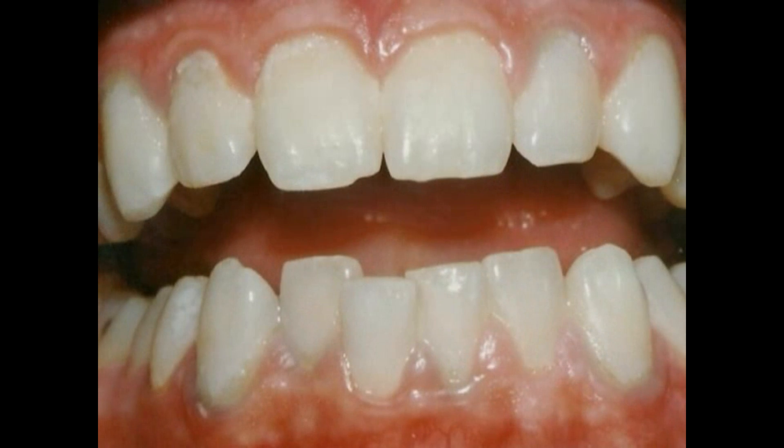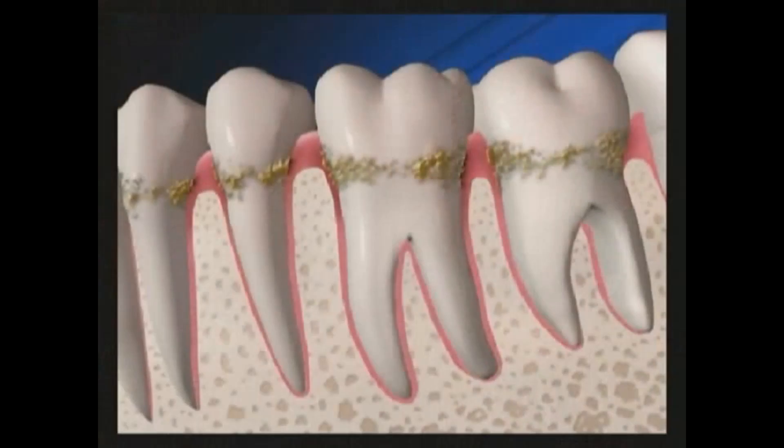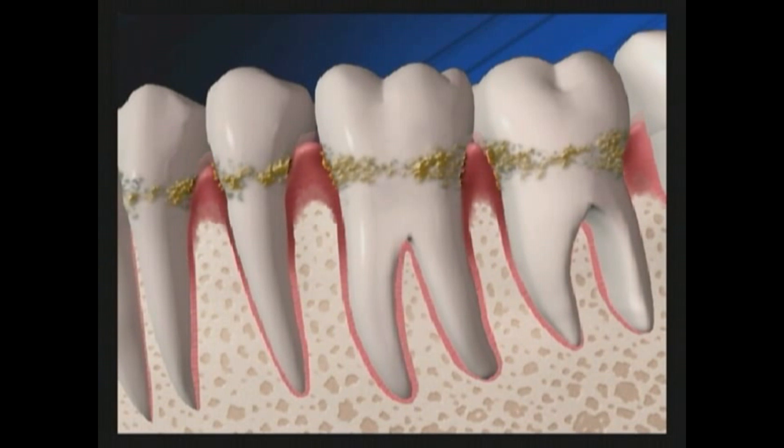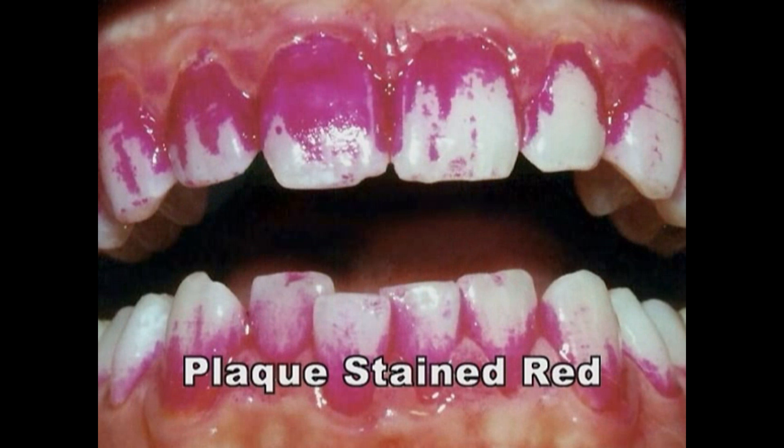Removing tartar and bacteria are crucial to controlling periodontal disease. Periodontal disease — an infection of the teeth, gums, and the bone that surrounds the teeth — begins when plaque, the sticky film of food and bacteria, builds up.